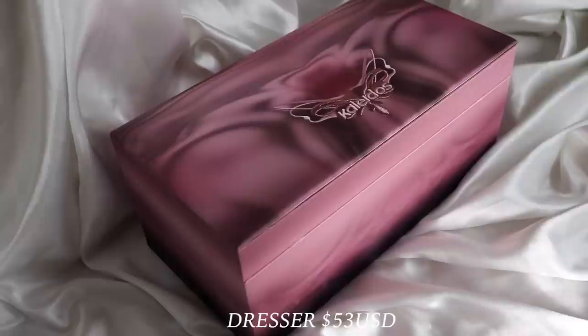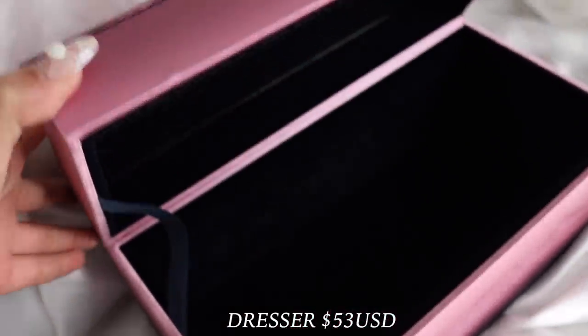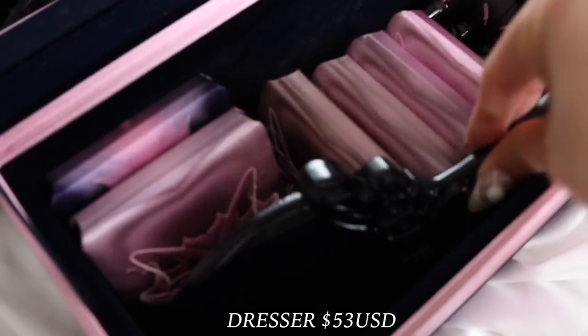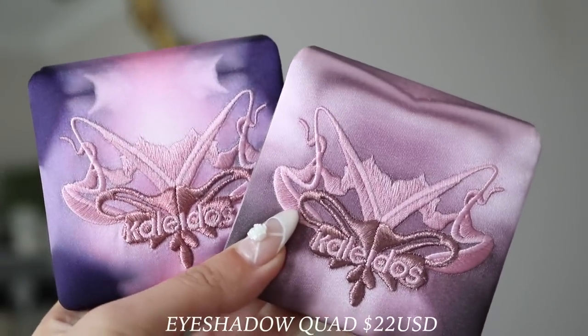Let's start off with a collection breakdown. In Kaleidos tradition, a lot of their collections come in a dresser that you can reuse and repurpose. I have it behind me — it comes in a satin material. You can buy the dresser on its own for $53 USD, and when you open it up it has a mirror inside, is hollow but velvet on the inside, so it feels very luxurious and sturdy. In the collection there are two eyeshadow quads for $22 USD each.